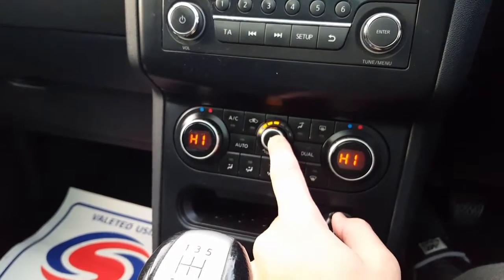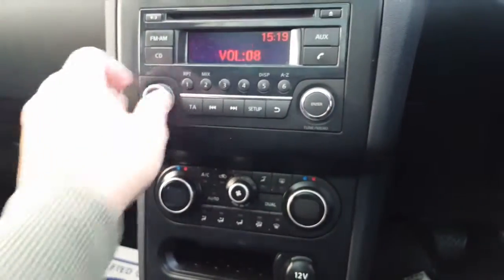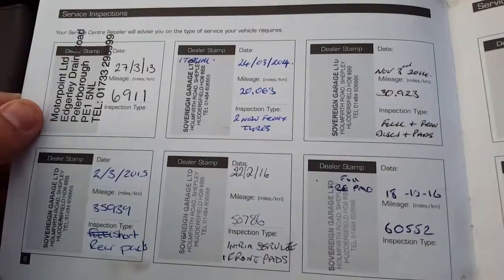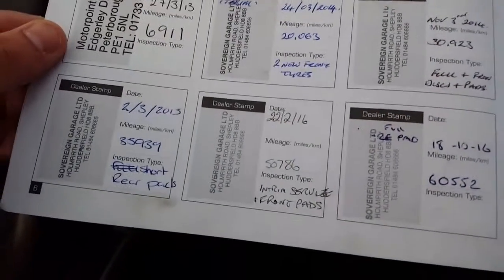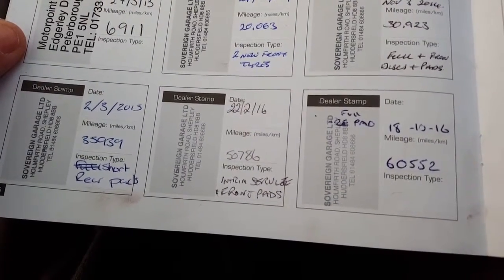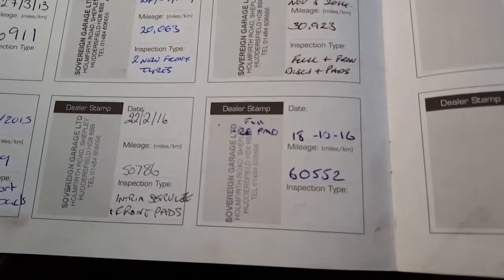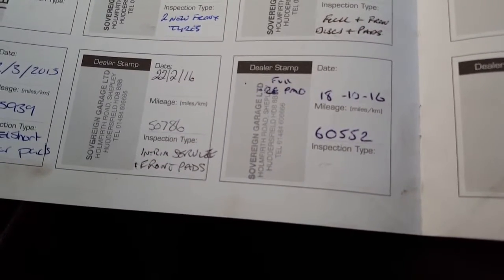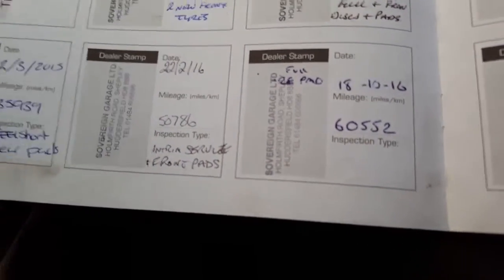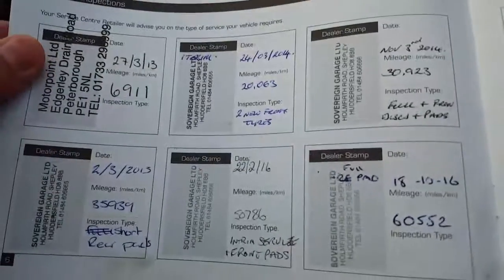To turn the cruise control off, you can press the middle button as well. It's got two keys and full service history. Serviced at 659 miles, then 11,000, 20,063, 30,923, 35,939, 50,786 — which had an interim service plus brake front pads — and a full service as well on the 18th of October 2016 at 60,552 miles. All at the same garage. The previous person purchased it from Motorpoint.